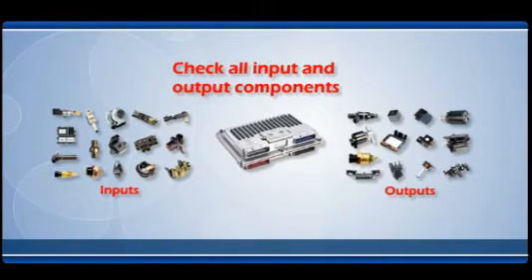This will help to verify that a new computer is actually needed and help prevent a bad component from damaging a new unit.